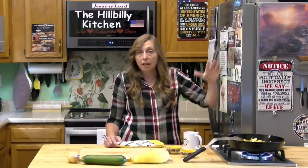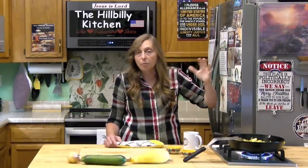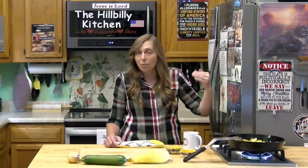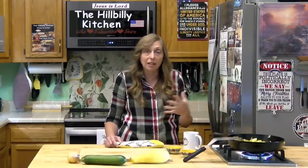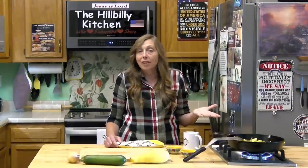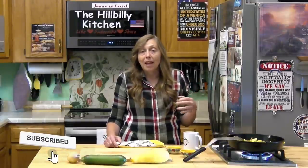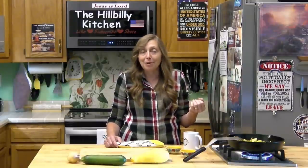I'm going to link in some potato salad recipes right here since this is going up right before July 4th. I've also been linking our playlist of budget recipes at the end of every video, so if you need cheap meal ideas — side dishes and main dishes — you can find them there. Thank you all so much for joining us in the Hillbilly Kitchen. If you haven't already, please click like and subscribe before you leave and share our videos with your friends. Until next time, remember to put God first.